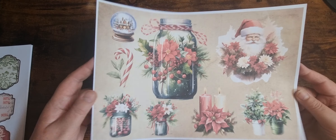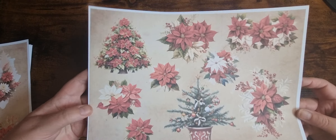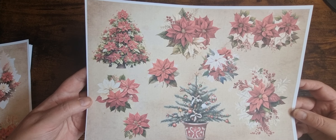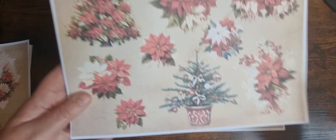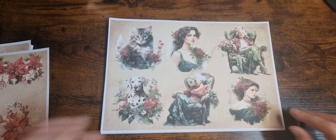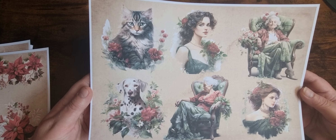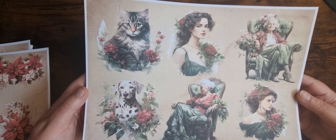So this is the first page of fussy cuts. Lots of different ones — some florals. I love this Christmas tree. And we've got some beautiful ladies and a dog and a cat.